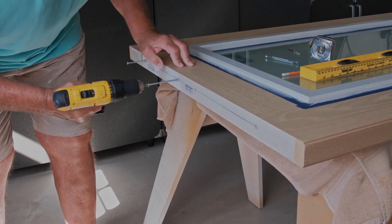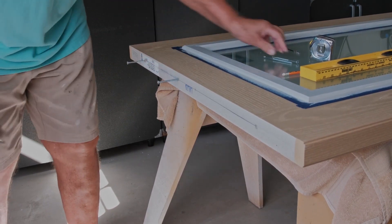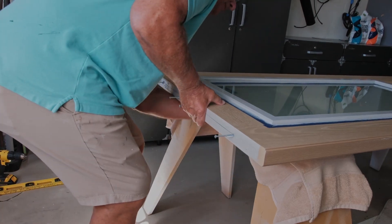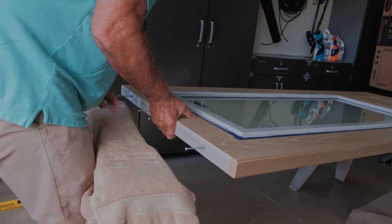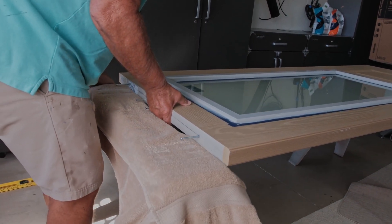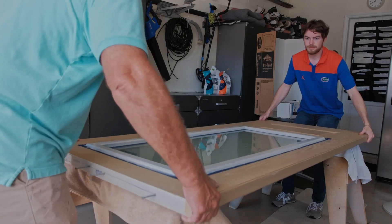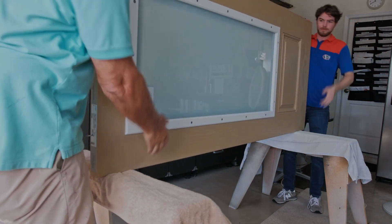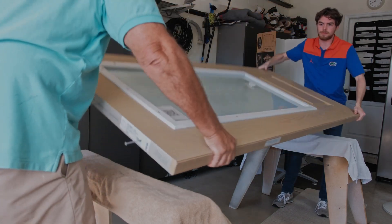Repeat these steps on the opposite side of the door. Move the sawhorses so the door slab is supported by the wood screws. Position the door slab toward one side of the sawhorse to allow the door to be flipped to the opposite side.